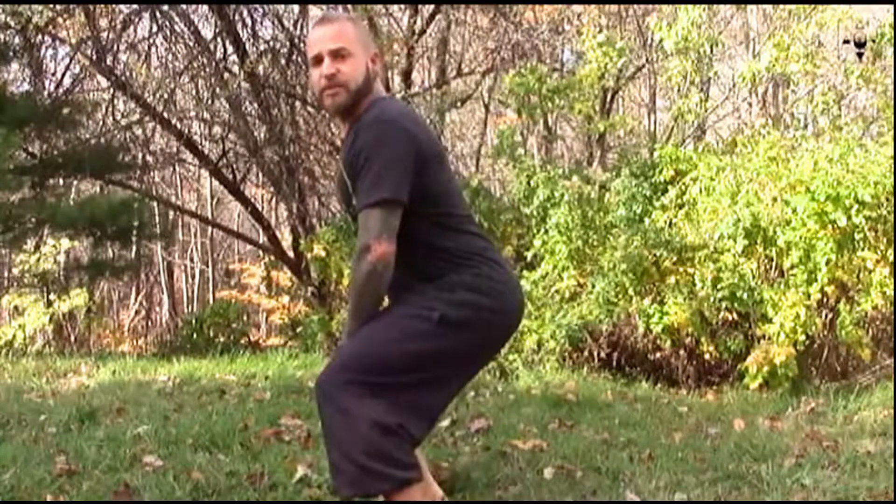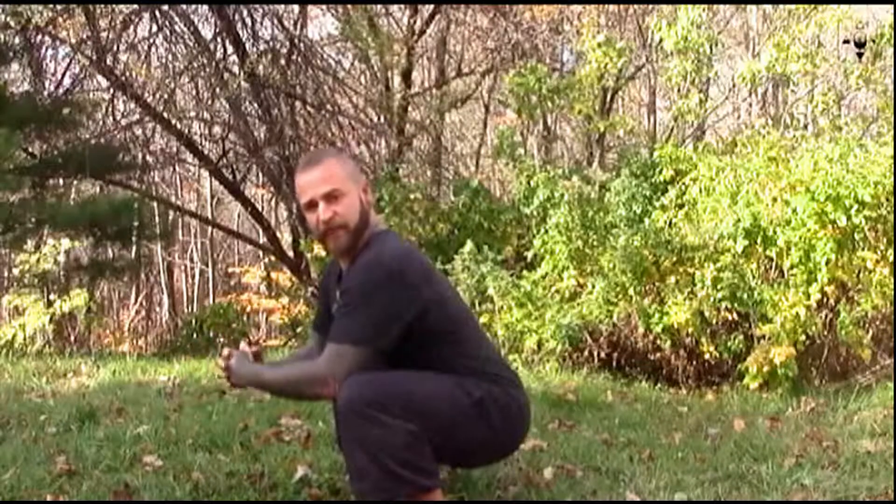This is Daniel Vitalis from DanielVitalis.com. I've been talking to you about the value of the flat-footed squat — how it's our natural anatomical sitting position for human beings in nature. Because of the half-seat posture humans have maintained in chairs for so long, many of us have shortened musculature and connective tissue that keeps us from getting into that full flat-footed squat.